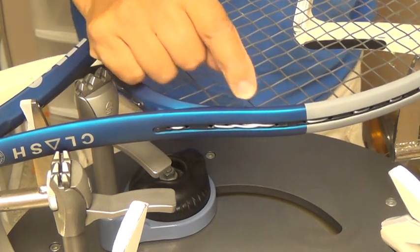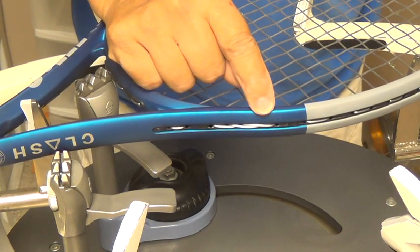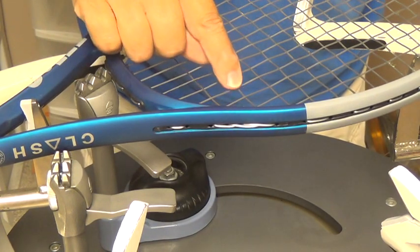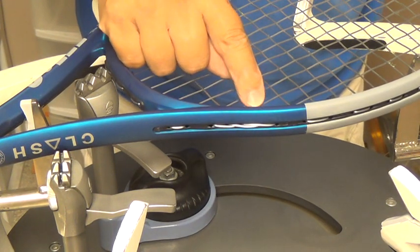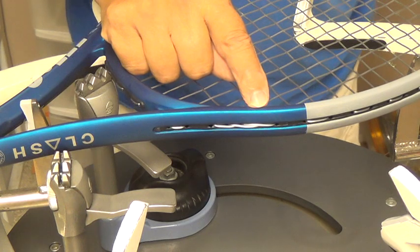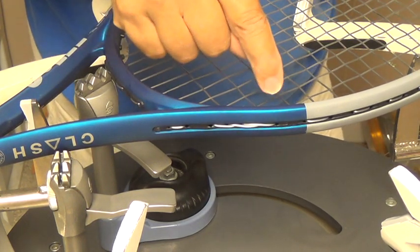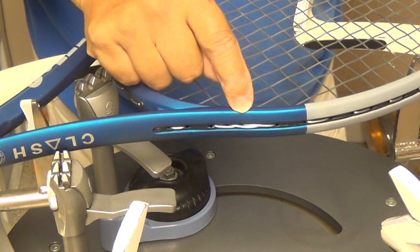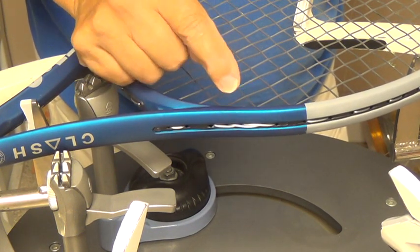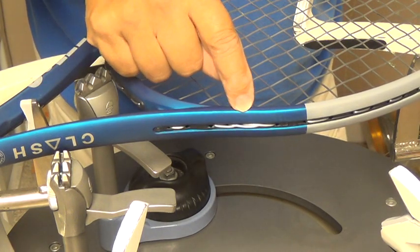What I mean by that is this string over here might be low, and this string might be high. So when you run the next to the last cross, normally it will try to come out either above or below the string that went from the 8th to the 7th main, and it will want to do exactly the opposite when the string goes from the 6th to the 7th main.